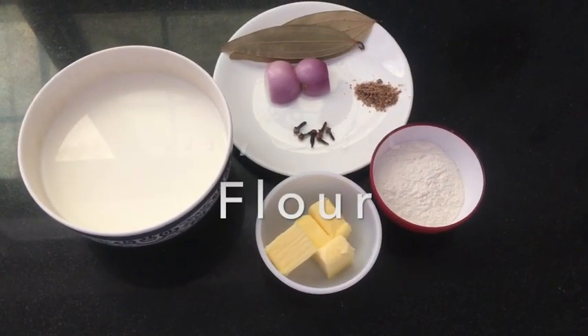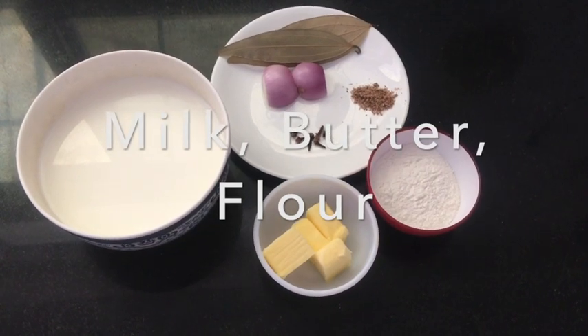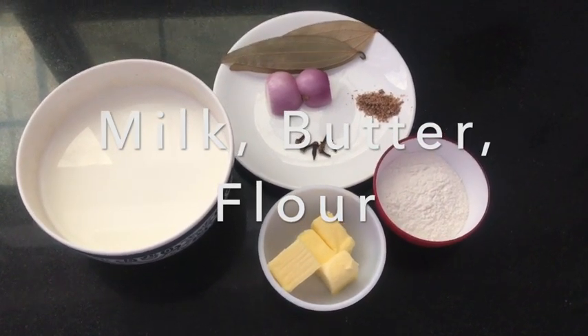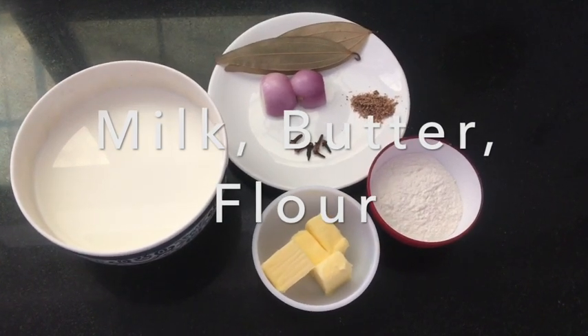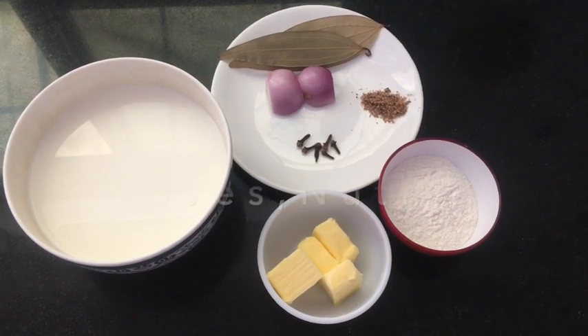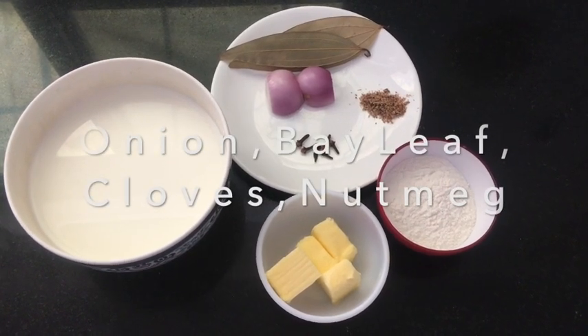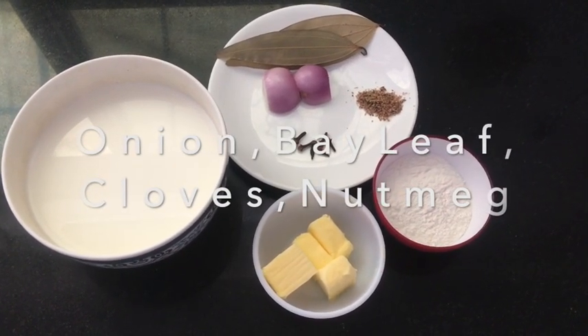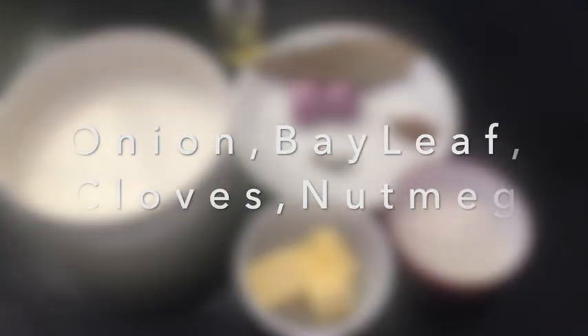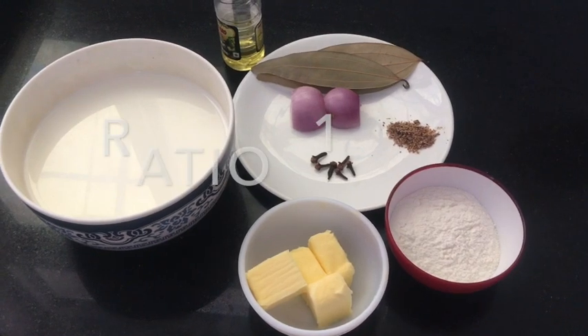For making white sauce, we need three basic ingredients: flour, butter, and milk. These three main ingredients, and their ratio, determine the entire white sauce's consistency, texture, and color. The ratio is 1:1:10 — meaning one part of flour, one part of butter, and ten parts of milk.